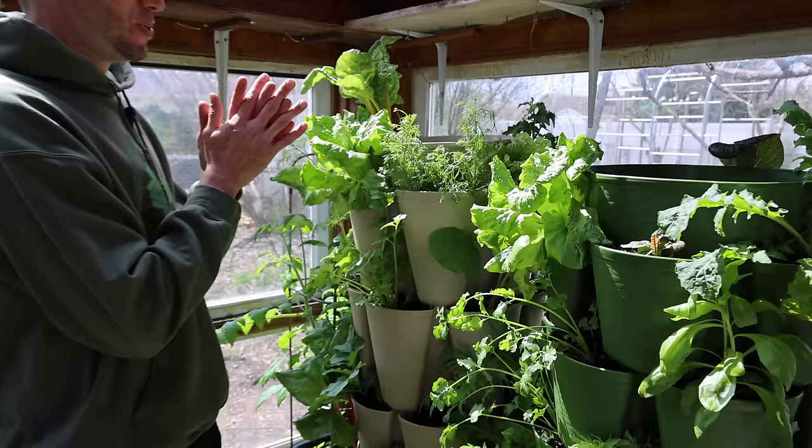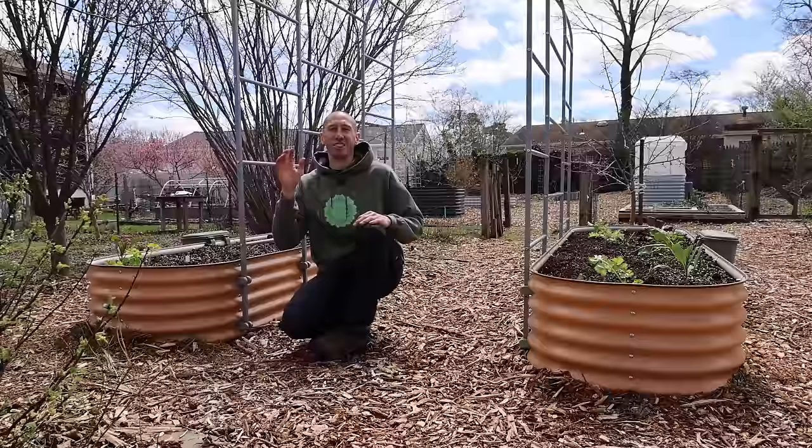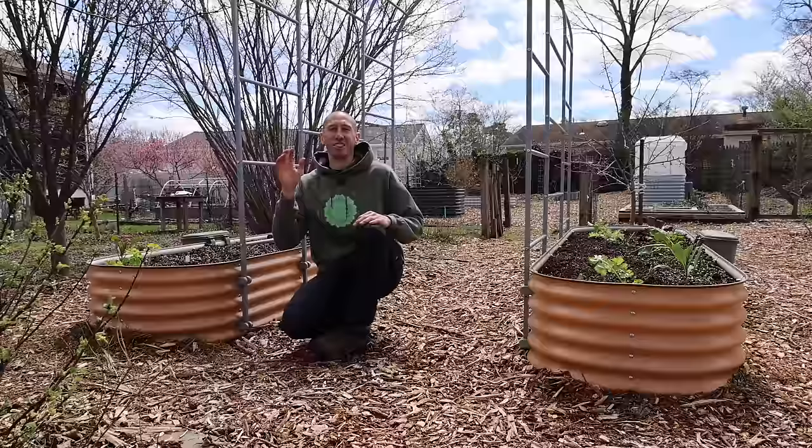Soon the chamomile will start to flower up here, and we'll be able to have a beautiful plant and get some tea from it. In the back, look at that — already starting to produce fruit. The orange hat tomatoes are already looking pretty good.